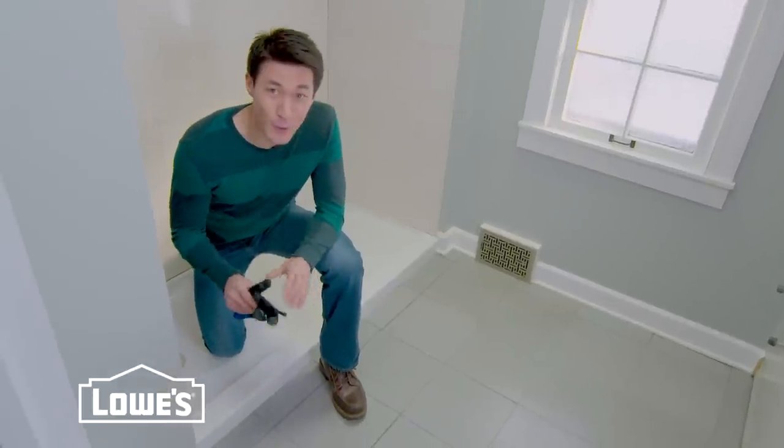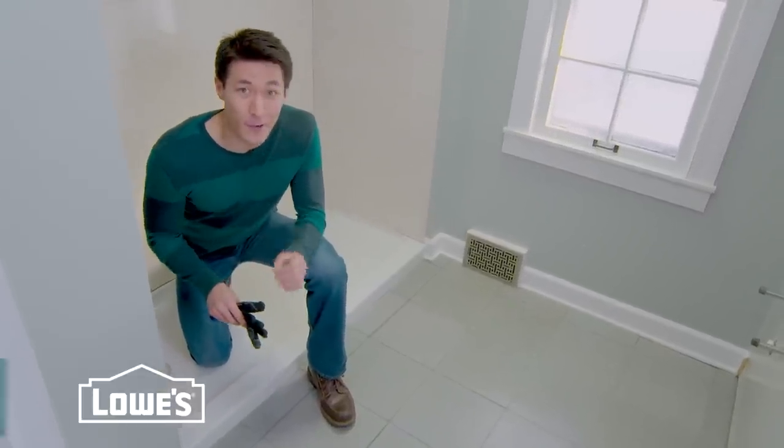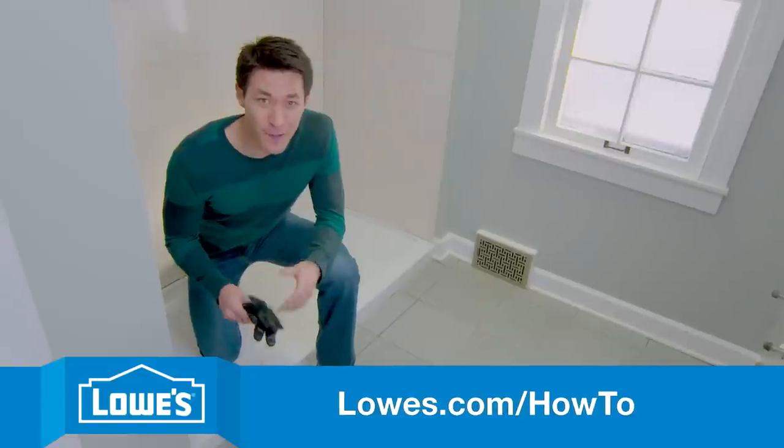Check it out! This new floor looks fantastic, but we're not done with this remodel yet. Check out our next project at lowes.com/howto.